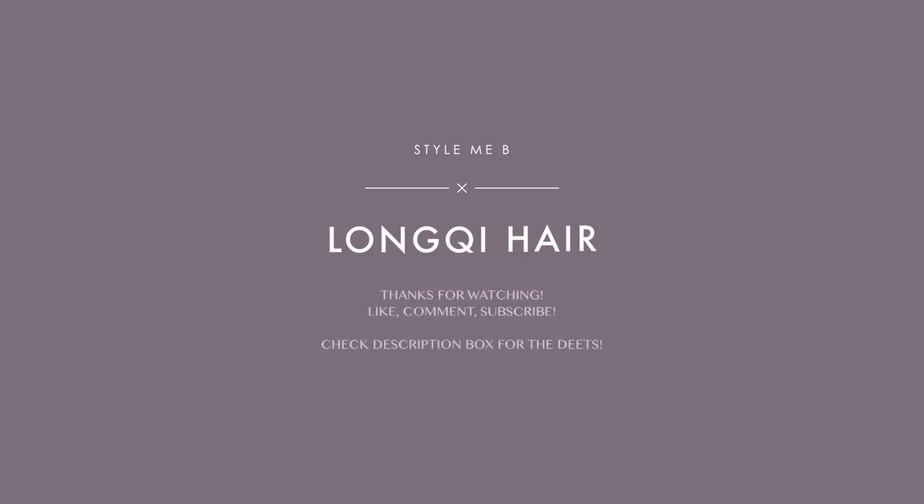Comment what you want to see me do with this hair and any questions you may have. The hair I currently have in is Nadula Indian straight hair — it's still holding on. Let me know what kind of style and color you think I should do with this hair. I'll see you in my next video.